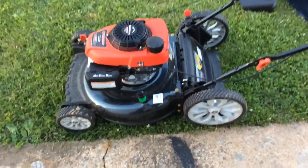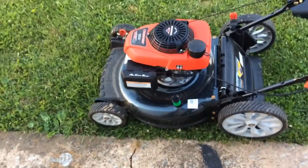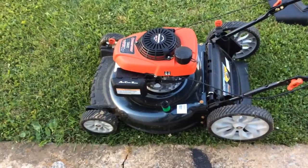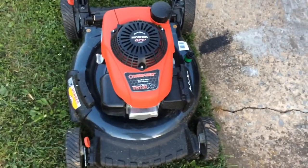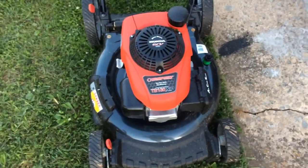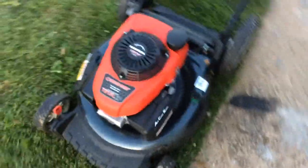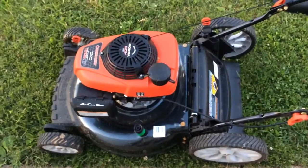This mower has started first pull every time, even out of the box putting gas and oil in for the first time. Both this engine and the Briggs & Stratton have the auto choke system, which uses a bi-metal thermal heat mechanism normally attached to the muffler. When the muffler warms up, it shuts the choke off. So if you start the engine when it's hot, the choke is already off; if the muffler is cold, it puts the choke on, and as the engine warms up it slowly pulls the choke back off. It's a very nice system — most manufacturers have pretty much perfected it by now. There's no priming, no choking, no throttle levers to move. They've essentially idiot-proofed it — you just pull down your handle, give it one pull, and you're off and running.